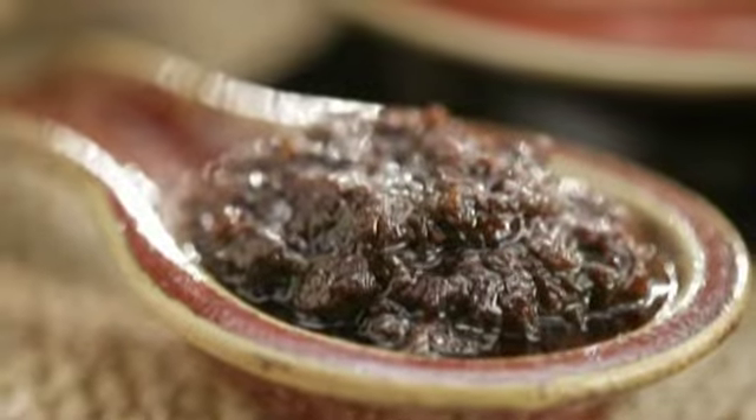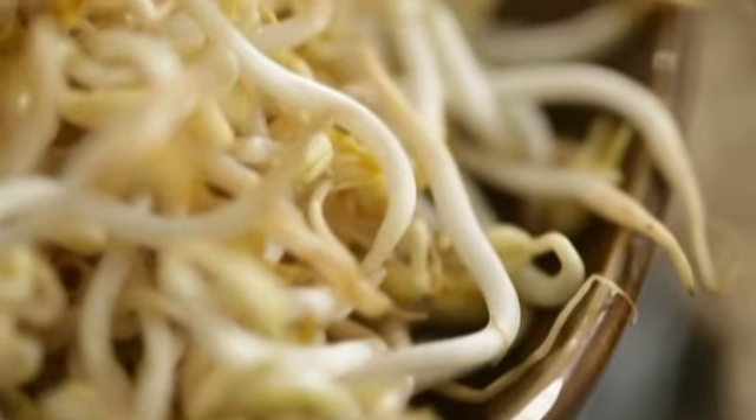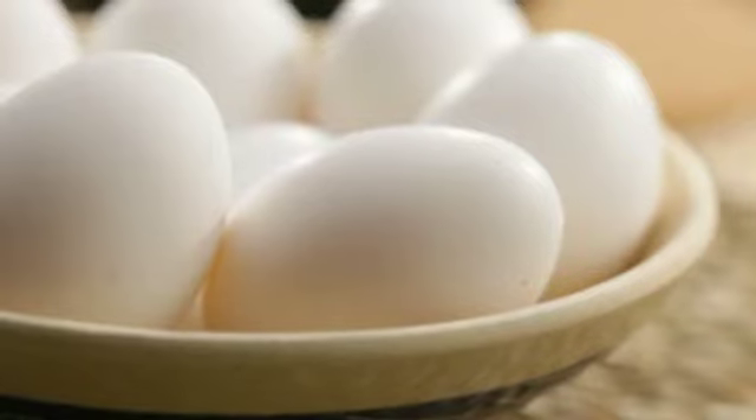It's a merry mix of bagoong, white rice, pork, carrots, green mango, bean sprouts, kangkong, and egg. I know, it sounds freakishly awesome. So let's not wait. Let's start.